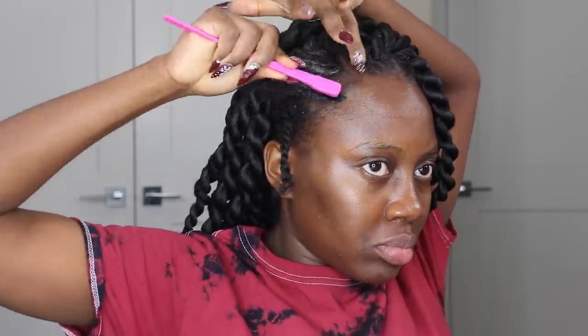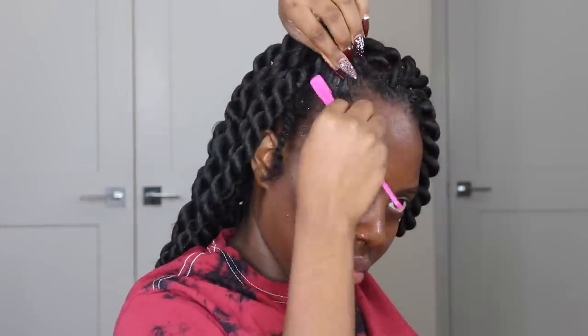Since we're doing rope twists, you want to make sure you're twisting the extension all the way down to the very end. This is going to prevent your twist from unraveling and allow it to be sealed properly so it doesn't loosen in the long run.